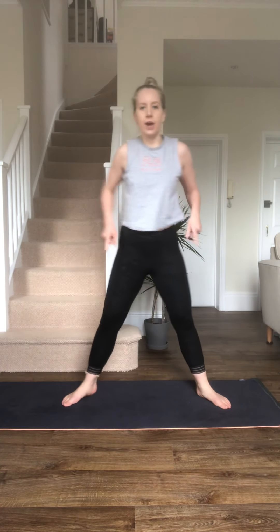Bring your feet nice and wide, toes point out. Just going up and down — nice and wide. My knees are tracking my big toes so they're coming out. Upper body stays nice and tall. Now, one heel up, sit nice and low. Now the other — doesn't matter which one. Stay nice and low, I know this is burning. That was just a little taster of what's next.